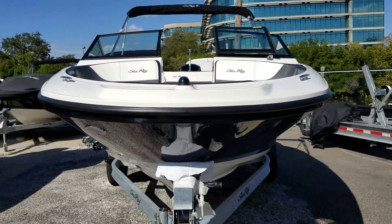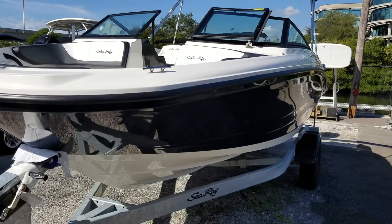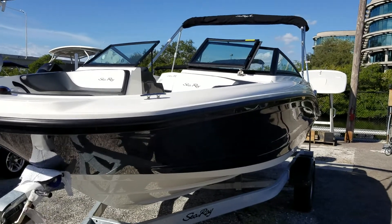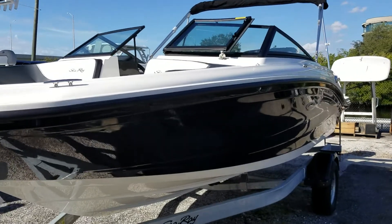This is Joe Peterson with MarineMax at Clearwater. I'm here today to show you our very popular and very versatile Sea Ray 190 SPX with the outboard power.